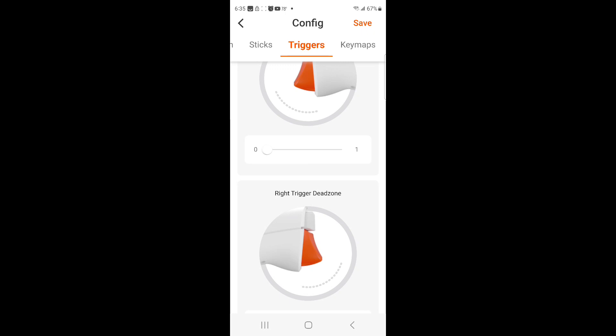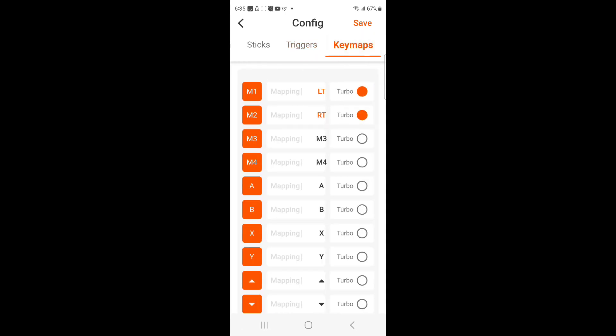After that we have key maps. I have my mappable buttons underneath the Armor X Pro — I have turbo on the left trigger and turbo on the right trigger. I only use these instead of hip firing, or if I feel like I'm taking too long firing my weapon, I'll use the button instead of pulling the trigger.